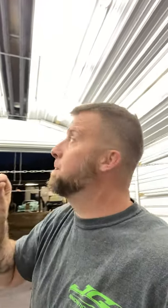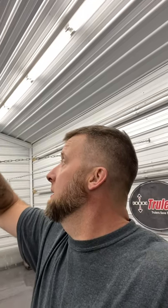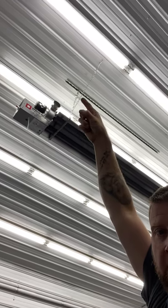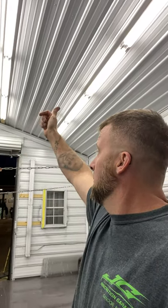I gotta get some turnbuckles because it's kind of whatever. One chain is one inch — we don't need to go an inch, we need to go a little bit. So I'm gonna get a couple turnbuckles, put on this end. We got two turnbuckles that way pulling it, I got a turnbuckle going from there to there pulling it this way, and then the other one's pulling it the other way, but I need to pick it up.